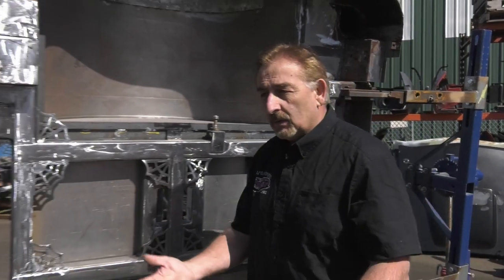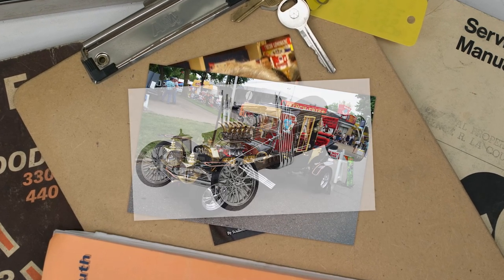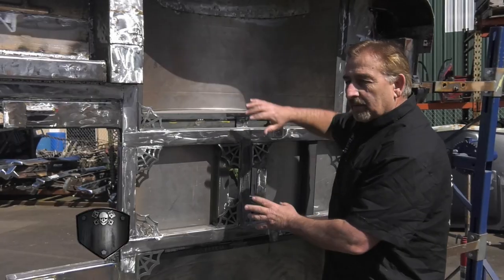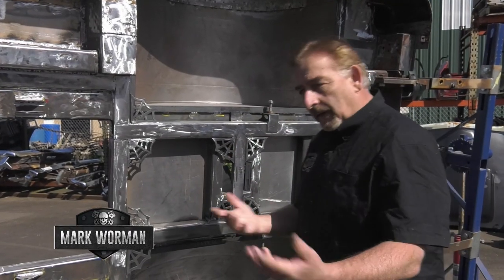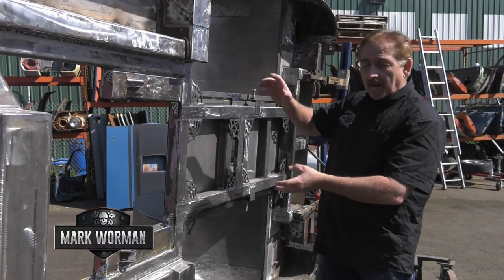I really admire guys like George Barris who had no money, no time, no nothing, and came up with things like the Munster Coach, Dragula, and the Batmobile. So I've done this all in that spirit. For those of you at home who would like to pick my work apart, have a ball — but it is strong, it is safe, and it is definitely Graveyard Cars style.